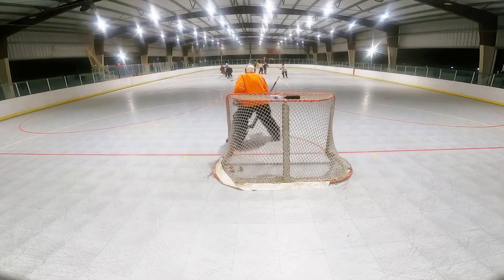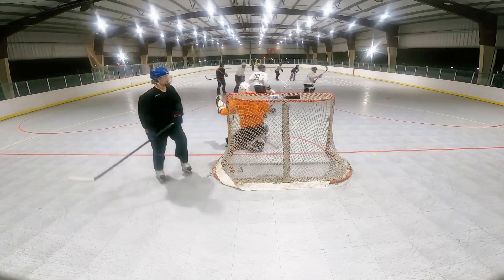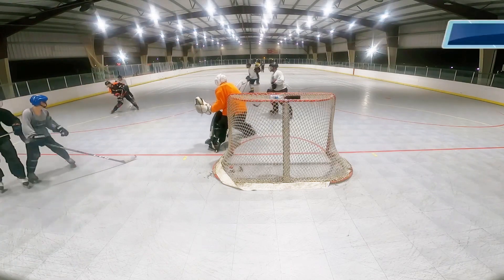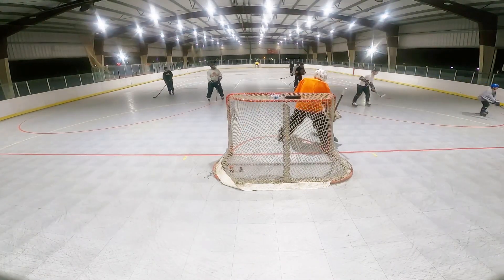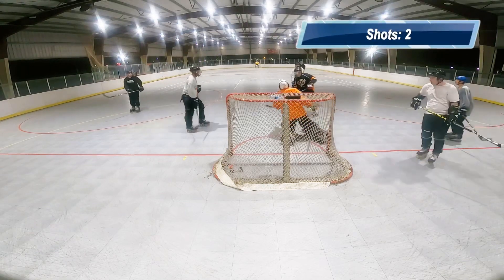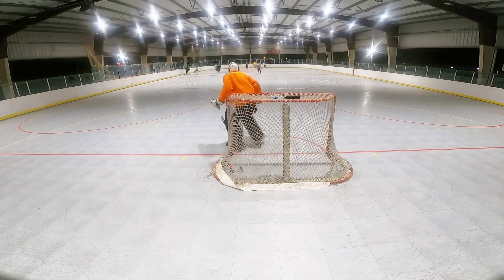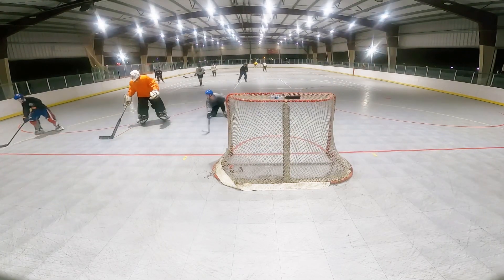Alright, so this was the second roller hockey game of the night for our pickup games. And let's go ahead and see what happens. This time I'm playing for the light team. We switched from the last game.